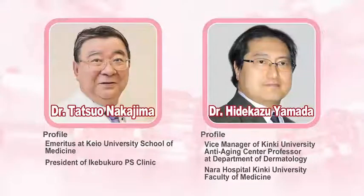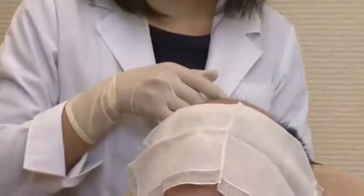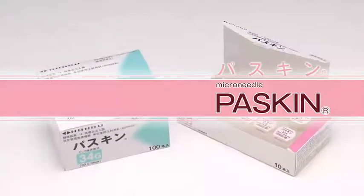Paskin is highly regarded by plastic surgeons and dermatologists. We are committed to continuing product development for both doctors and patients who use our products. Paskin — a 3-microneedle injection unit to perform secure intradermal injection of medicine.